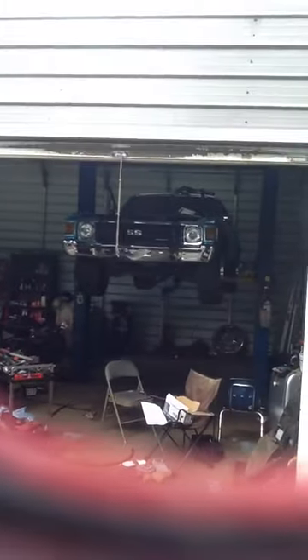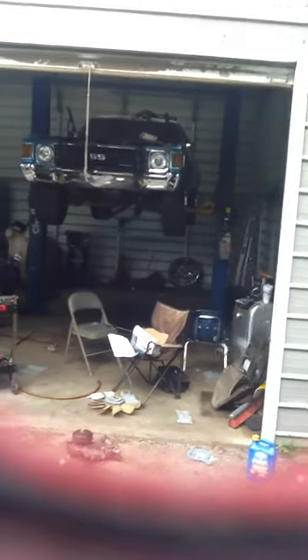Welcome everybody to my new YouTube channel with my cars. This is the front row of my shop — LS Heavy Chevy right there, Chevelle in there. About to wrap it up, doing an LS motor install on it.